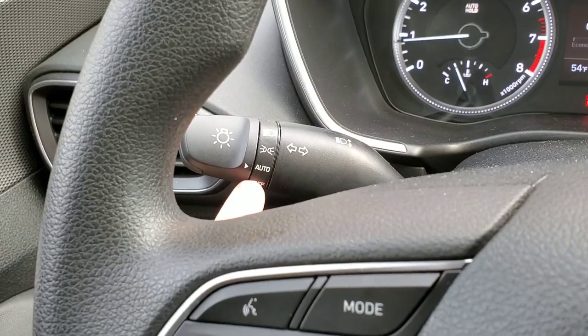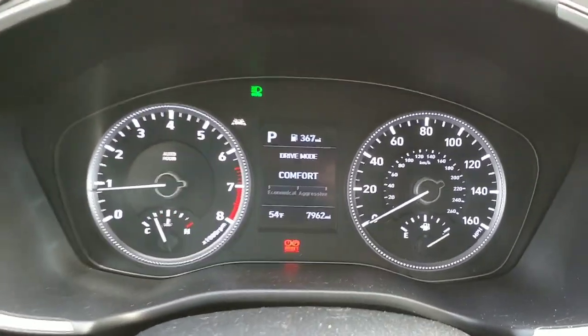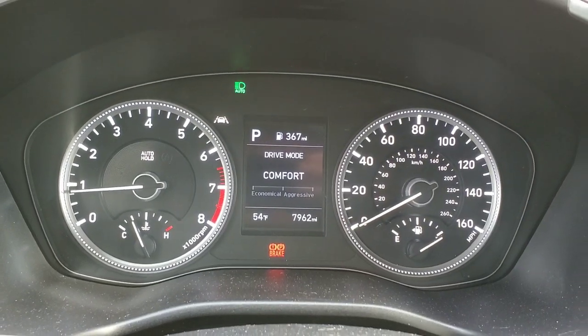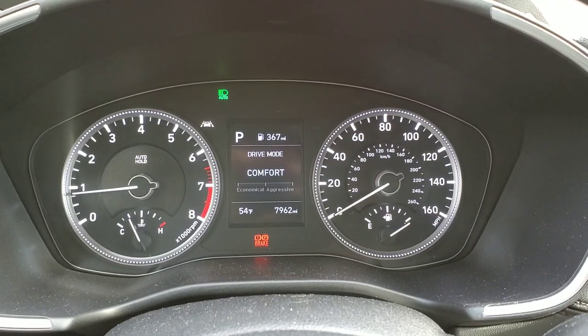Another neat feature is auto high beams. Just turn the light switch to auto and push it forward — the auto high beams are activated. It's a pretty nice feature; it relieves you of having to turn on the high beams manually.